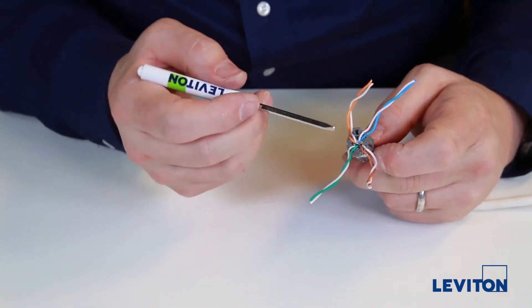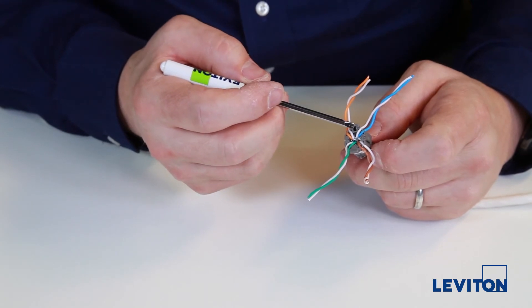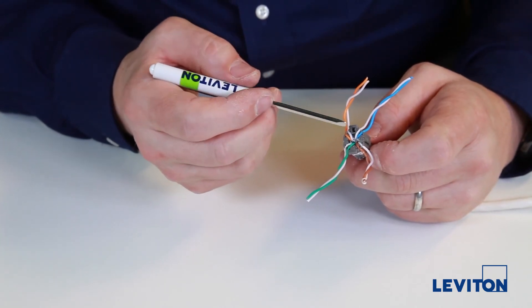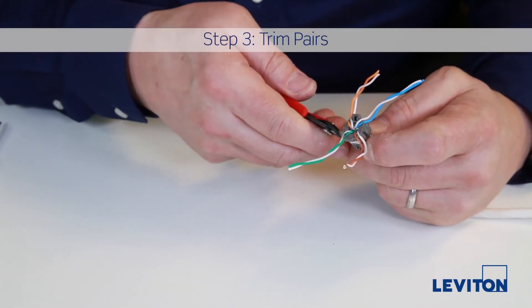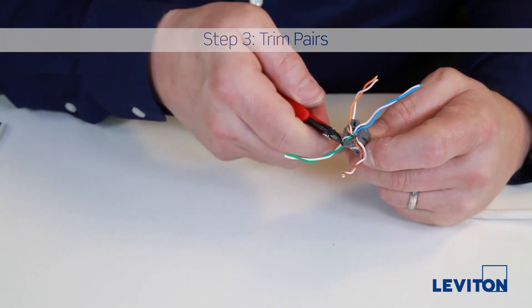Do a quick polarity check to make sure the white wire of each pair is closest to the guide pin hole. Using flush cutters, trim all pairs so they are flush with the sides of the wire manager.